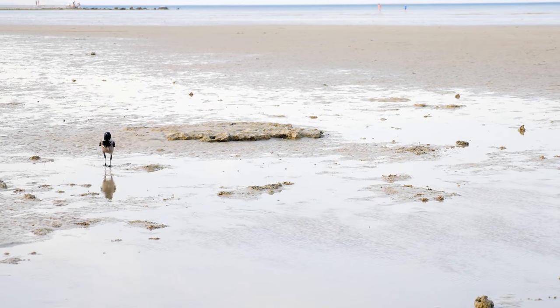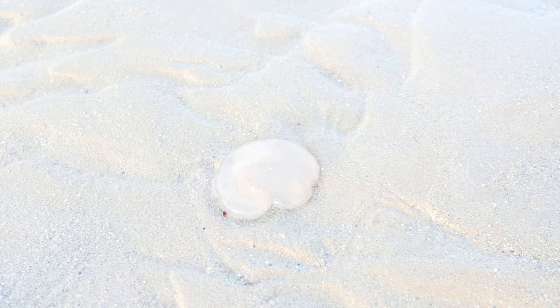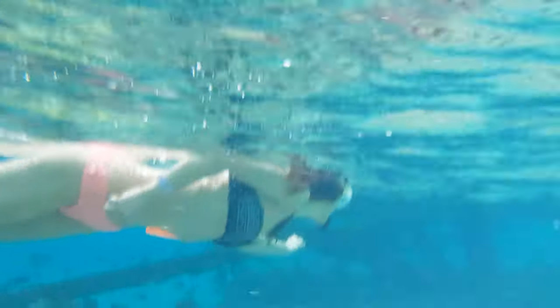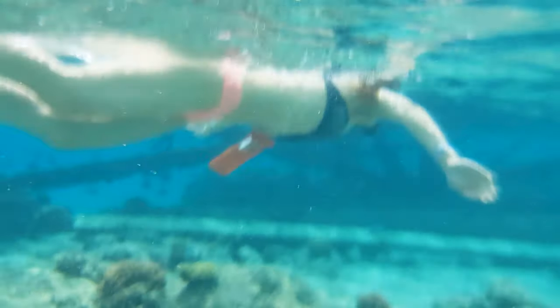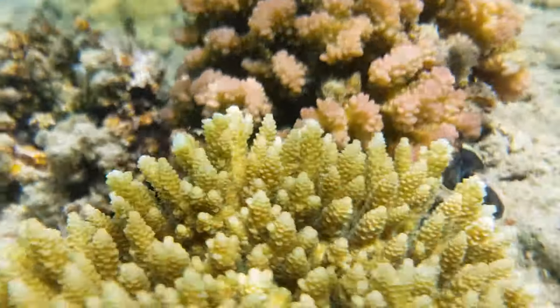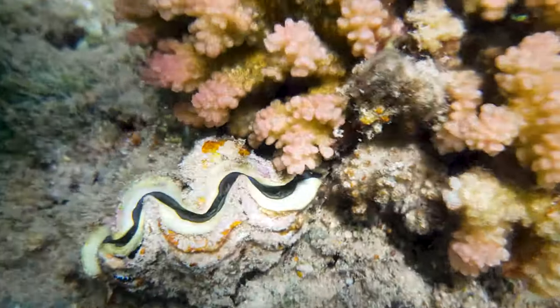Besides the pyramids, Egypt has a lot more to offer. The Red Sea is just stunning — one of the best places to go for diving. The water is warm all year round, and there are all kinds of sea life right next to your footsteps.